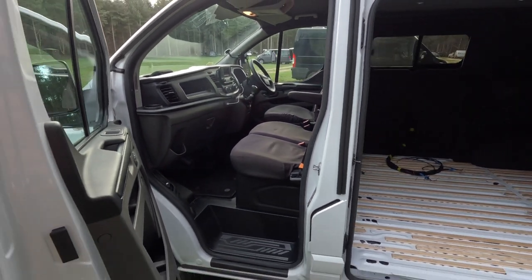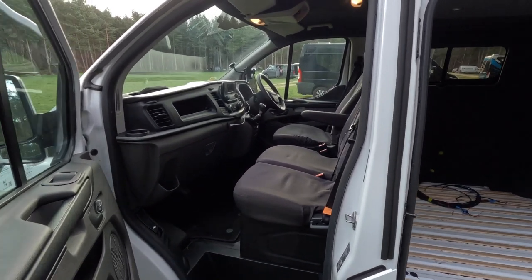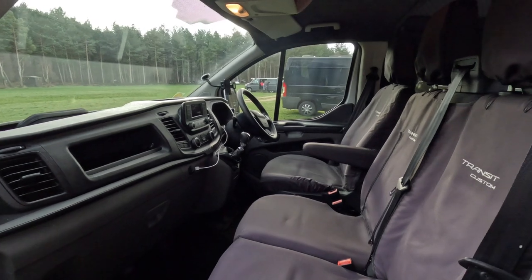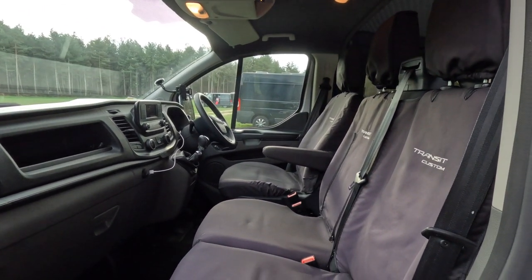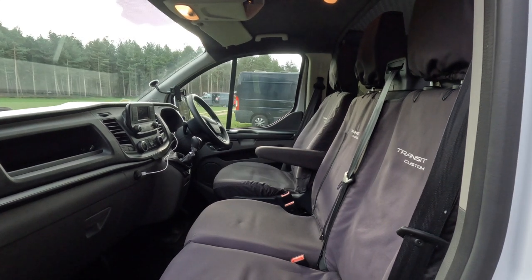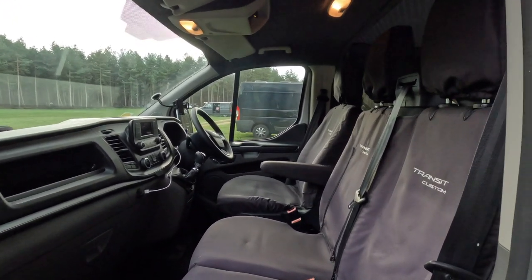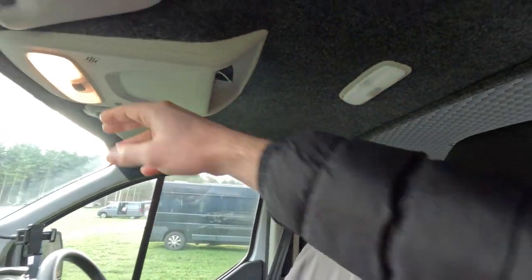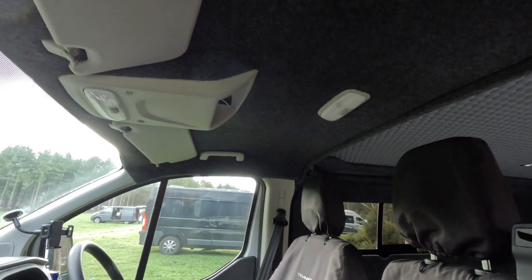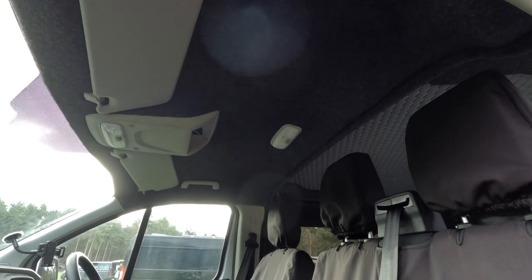I can't remember the guy's name — his name was Billy. I found him on Facebook on one of the Transit pages and he managed to retrofit cruise control for me, which is great because I'm hoping to get down to France and Italy in July. It's about a thousand miles from my house in Nottingham, so it wouldn't be nice driving without it.